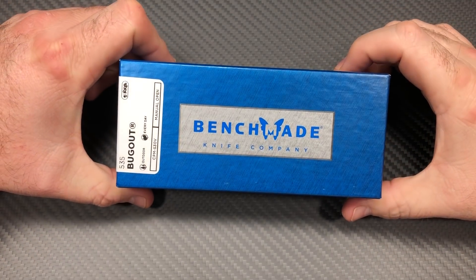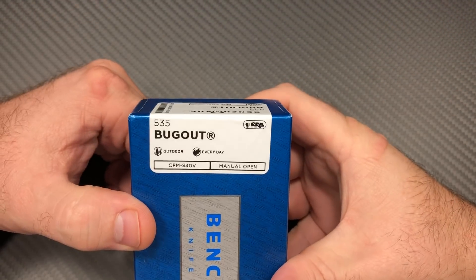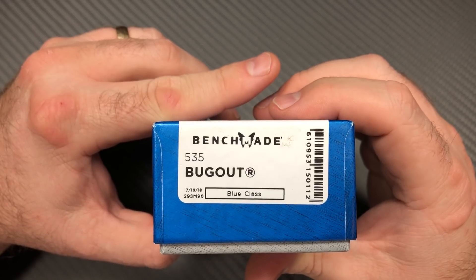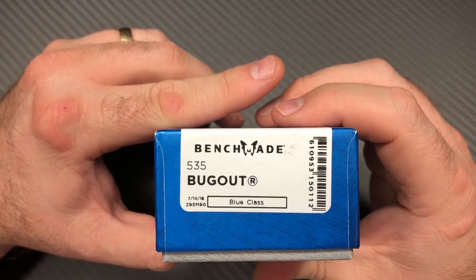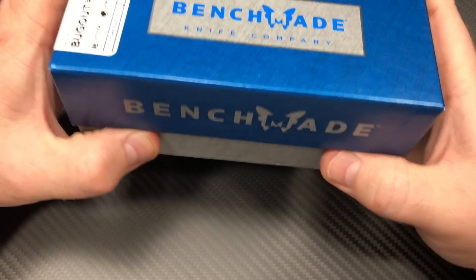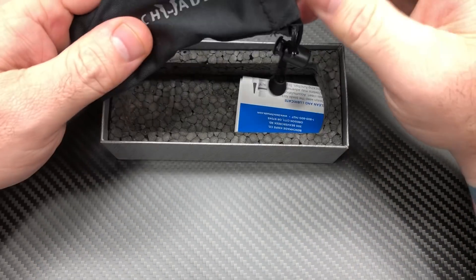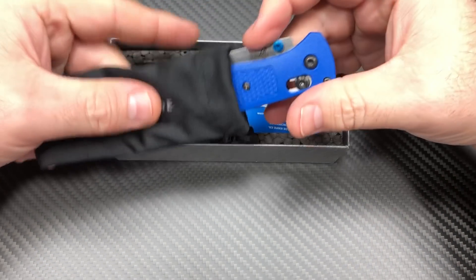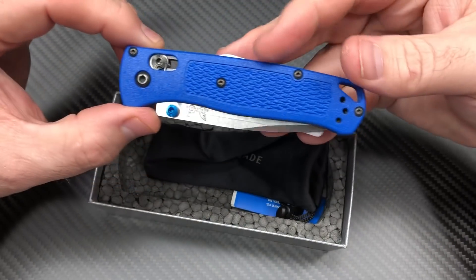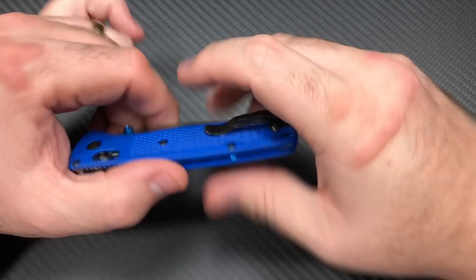What's up YouTube, knife crazy here. I have a Benchmade Bugout 535 for you — blue class 710, 2018 model. This is on loan from one of my buddies at work. He got it in and I never had a Benchmade Bugout before. I held one at Blade Show one time, the green one, but that's about the only time. He let me take it home and do a video on it.